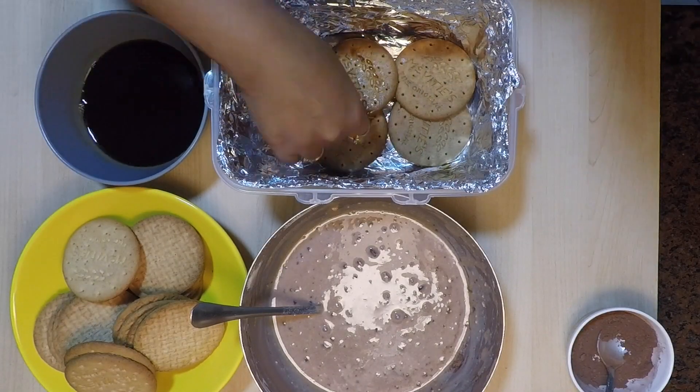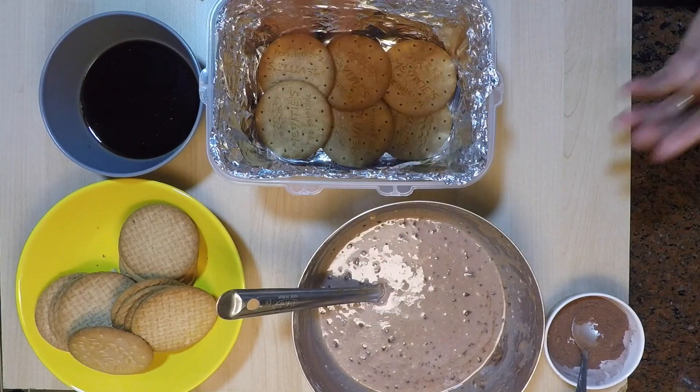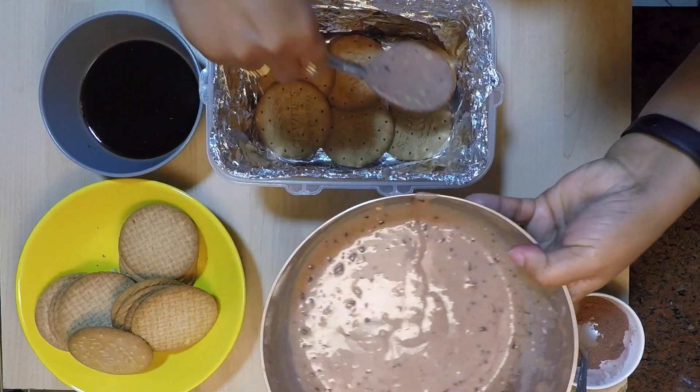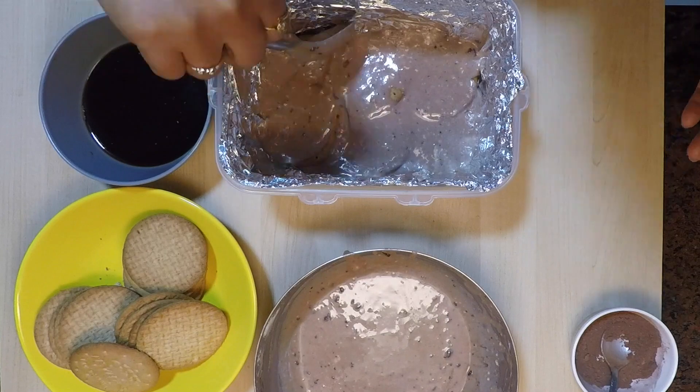Dip each biscuit in the coffee decoction and lay it on the container. With a big spoon, top it with the cream mixture, evenly filling all the gaps and corners.